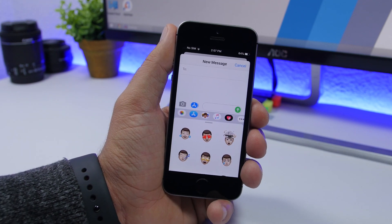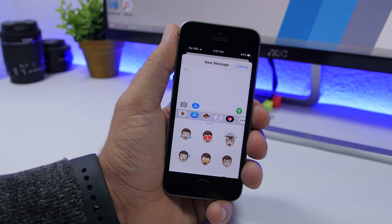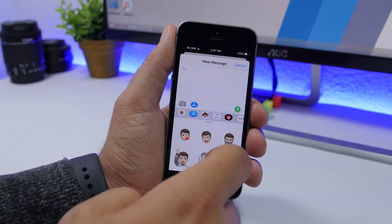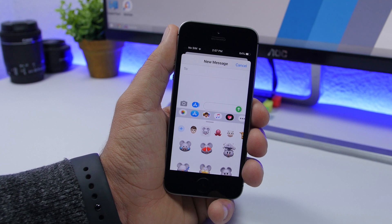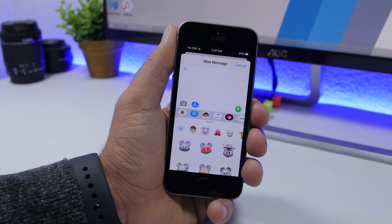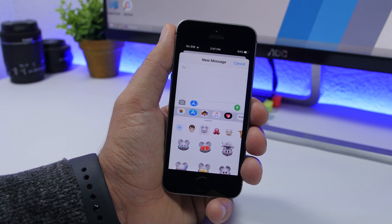Another welcome change is that Memojis are now on older devices as well, including the iPhone SE. You can see right here you have the Memojis, and of course you'll also have your Memoji stickers. With iOS 13 you can get Memojis even on an iPhone SE, which is quite an old device, and Apple has brought Memoji support to all devices with iOS 13.